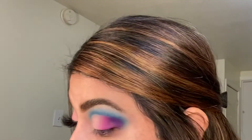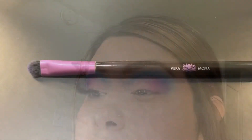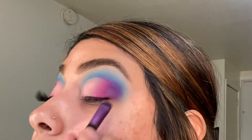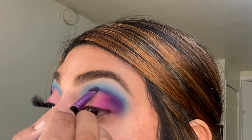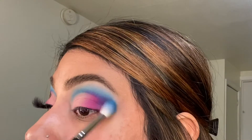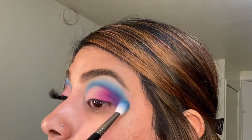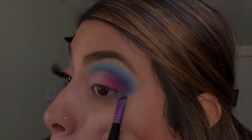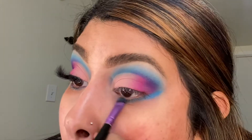Next I took the Vera Mona brush to give it a nice little line over the cut crease. Then I went back in with the blue brush — I didn't add any more product, just blended out what was on the lid. Then taking that same Vera Mona brush, I brought down the blue to do the under eye.